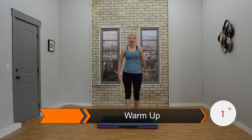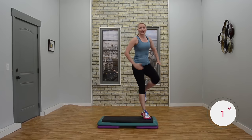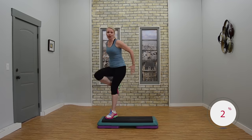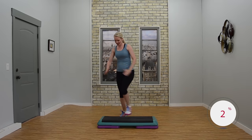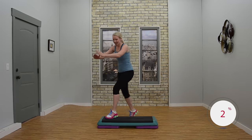All right. First of all, give me knees corner corner. Nice job. Keep an eye on that bench. Make sure you glance down from time to time. Nice posture. Abdominals nice and tight. Good job.